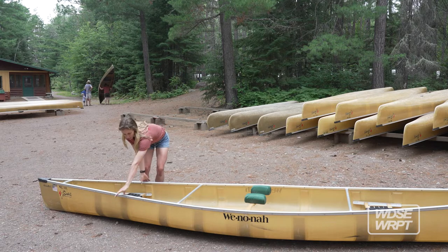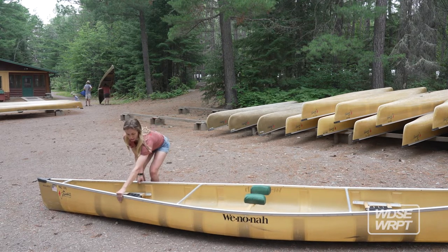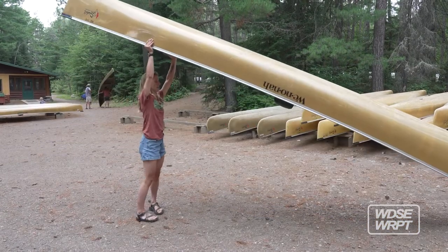Once you've got the cartwheel down, you're gonna want thumbs inside the canoe and not on the outside. Then you're gonna bring it up onto the tops of your legs and do a little rock for momentum — up like that.